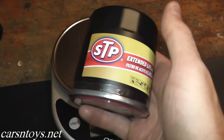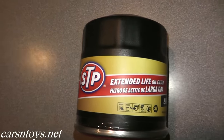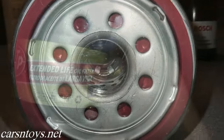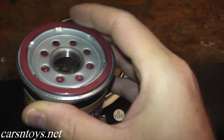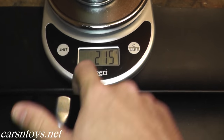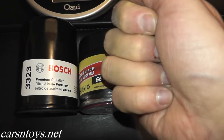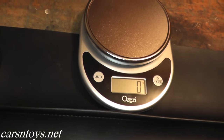Next up we have the STP extended-life filter — the only filter here not made in the United States; it's made in Korea. It's designed for synthetic motor oil and rated up to 10,000 miles, though you can use conventional. I like the plastic tab they used on the gasket — that's a nice feature. It runs around $9 and weighs 215 grams, actually more than the Bosch, which tells me there's more cartridge material inside for filtration.